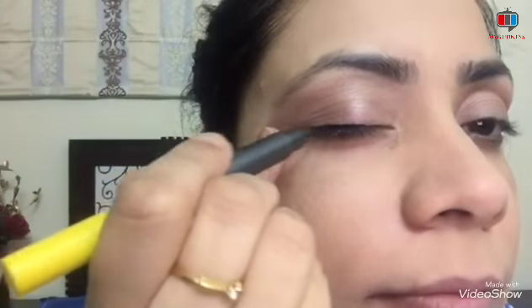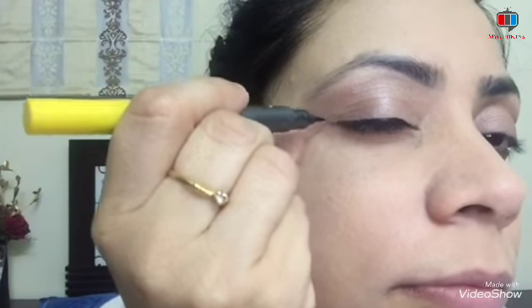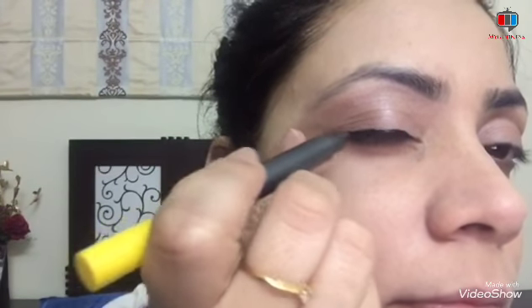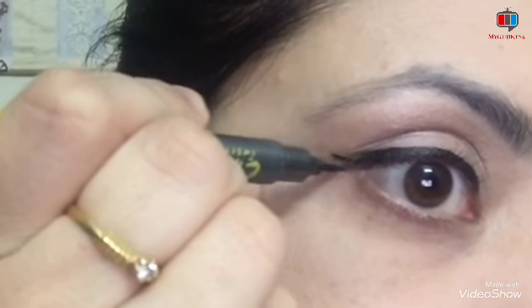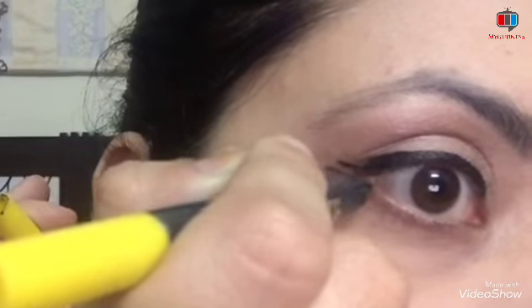Then I use this sketch eyeliner. It is a two-sided black color sketch eyeliner — one side is thin and one side is thick. I suggest you first draw the line with the thin side. Then draw the winged line. If you need thick eyeliner, you can use the other side. I use double winged eyeliner. I don't use kajal, just the double winged eyeliner.